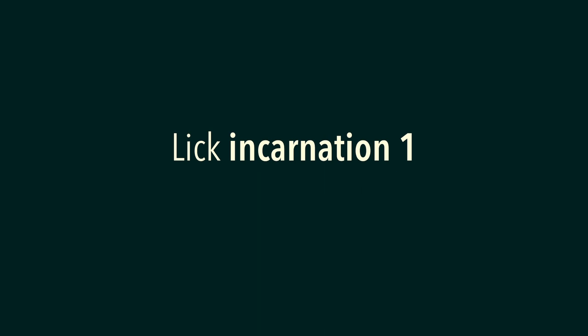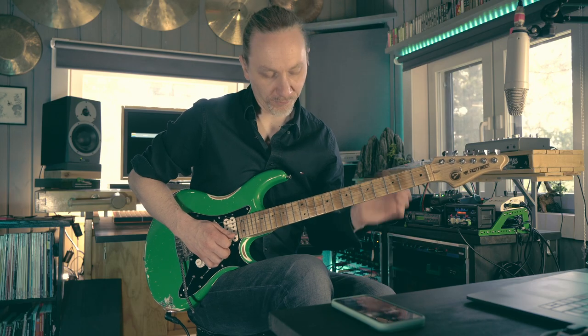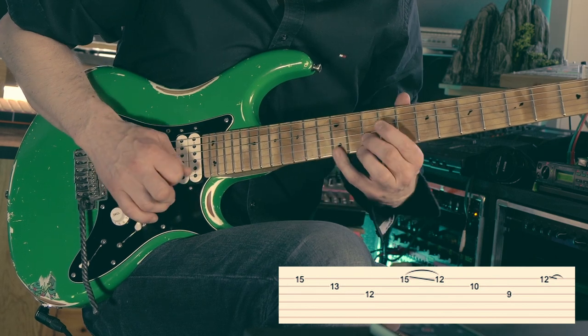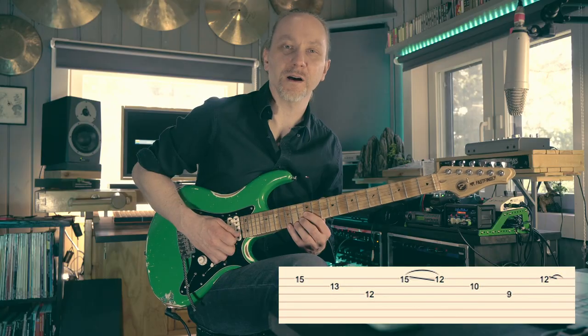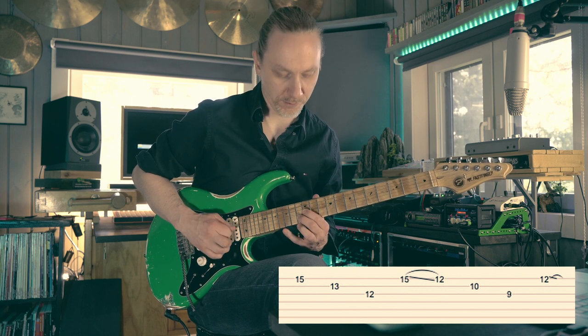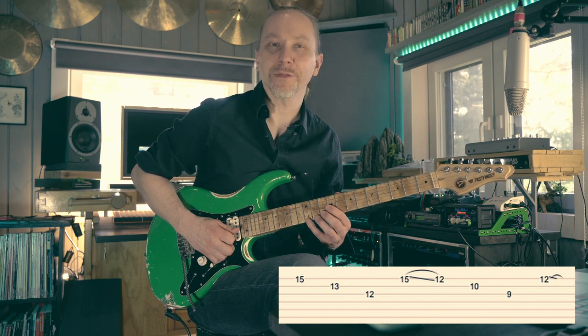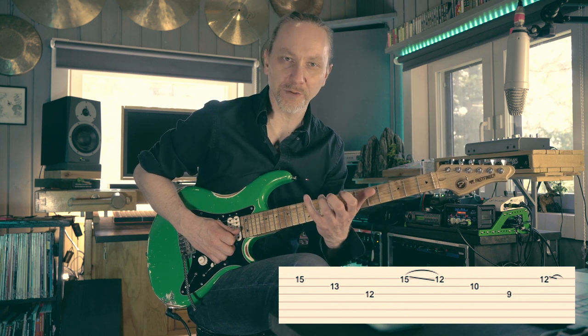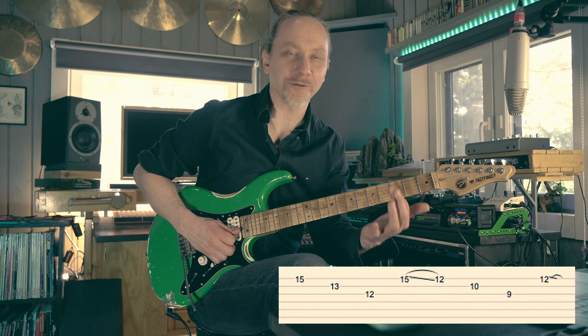Here comes the first incarnation of the lick — a four note pattern. First time you pick all four notes, then there is a legato slide. But when you continue, you will always legato slide into the first note and then just pick the two, three and four.